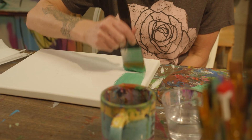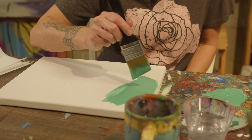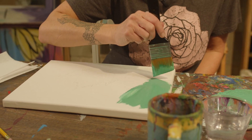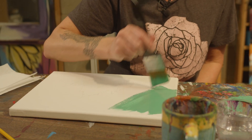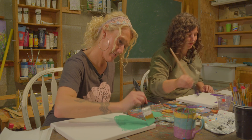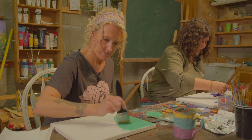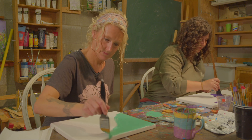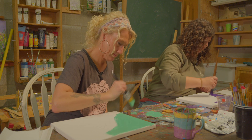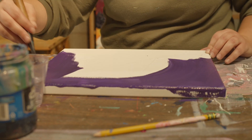It doesn't matter which direction you stroke — just the way you want. Once I've blocked in all the color, I might go over it all the way across or in a curving motion so that it blends the brush strokes a little bit better.